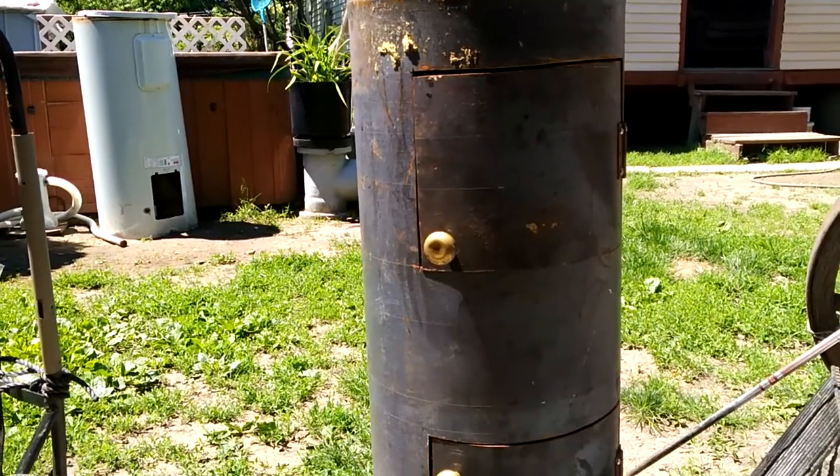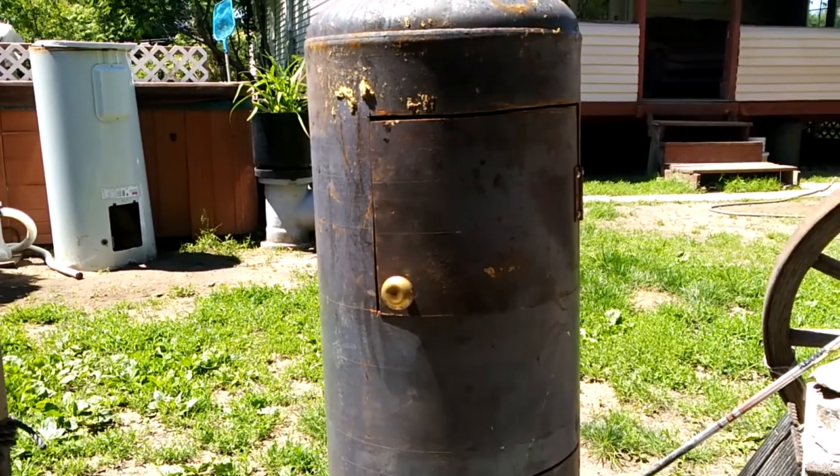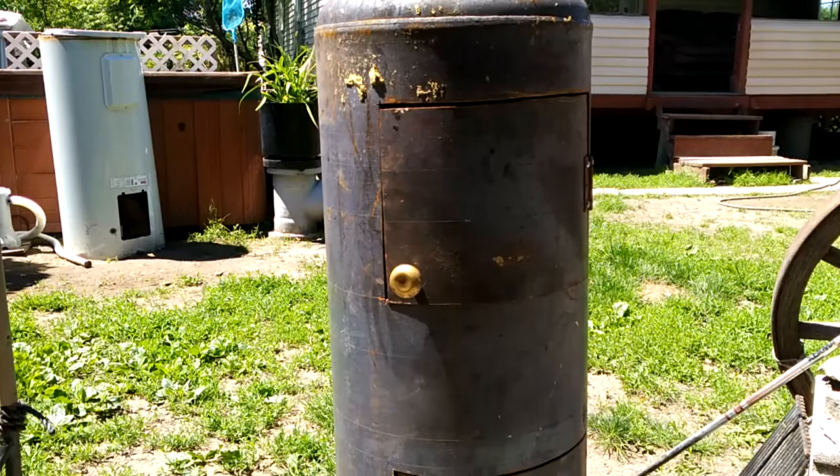This is part two of the hot water tank, wood stove, and smoker.